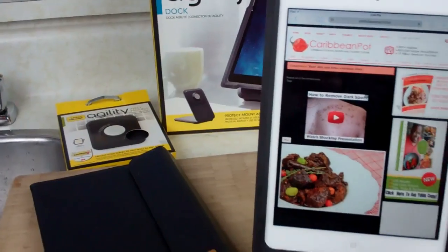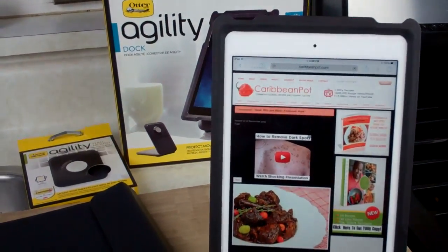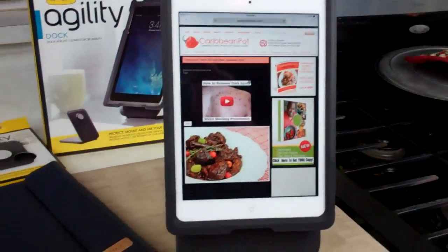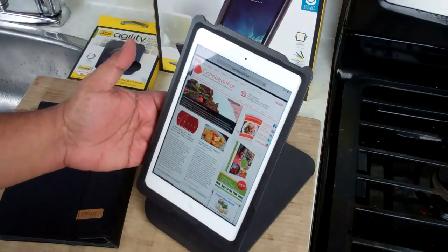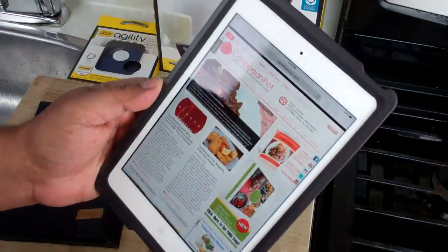Right now it's on the dock and it's quite convenient. So if you're like myself and you like bringing that iPad into the kitchen with you, this is the way to go. What I like best about this Agility System is, one, it comes with a dock as I said, and it's so easy to remove and I can take it portable with me.